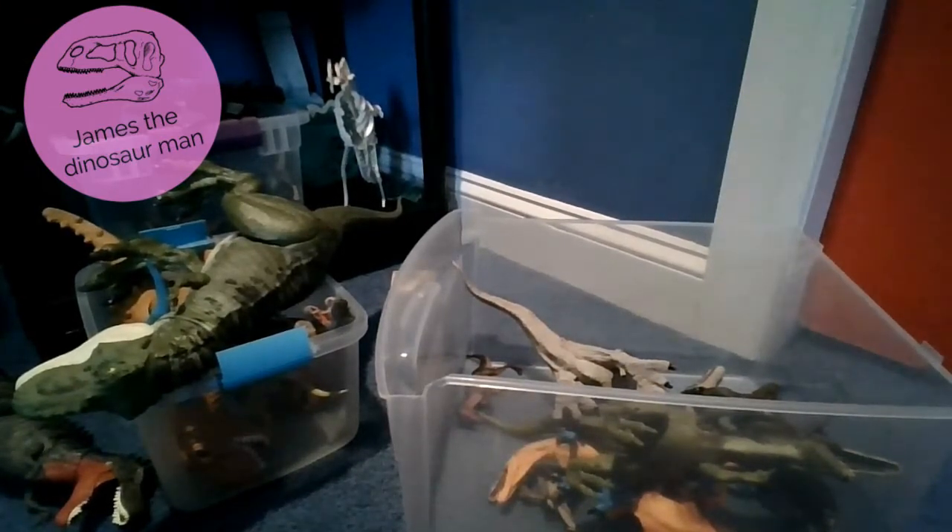I'm going to be leaving a link in the description below to a game called Jurassic World Evolution. I forgot to tell you guys about it in some other videos, but right now I'm telling you.